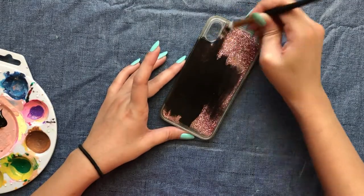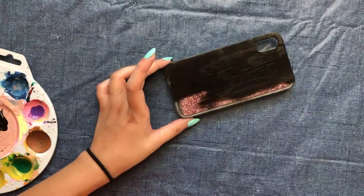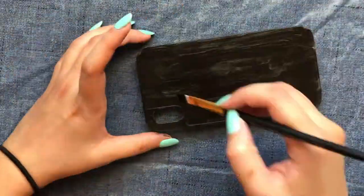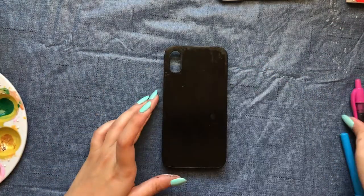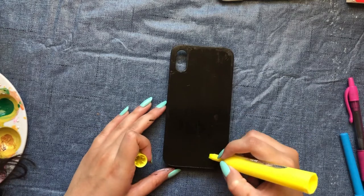Starting with the glittery case, I do not have a plan on what I'm supposed to be doing — like always. So coloring it black seemed a pretty smart move while I think of something. And by the time I was done with the first coat, I was kind of hungry and craving some ice cream, so I thought why not just paint an ice cream.